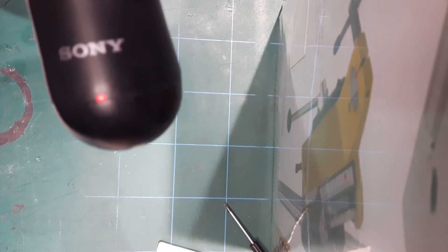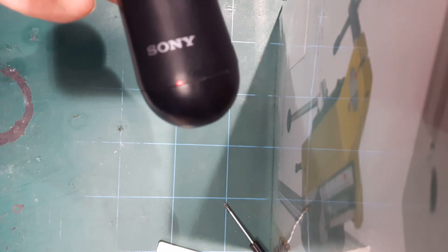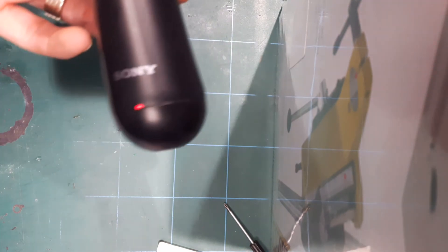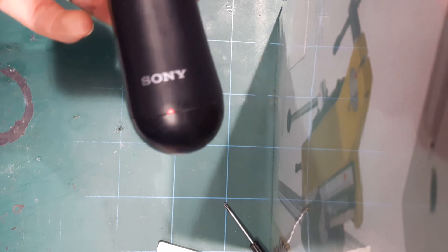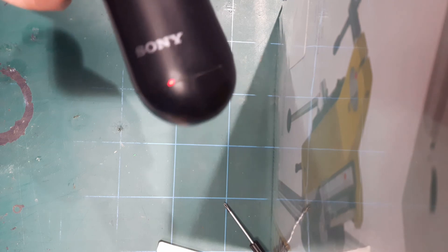In fact, I'll probably start selling them on eBay very soon, so check back and I'll update the link. Thanks for watching — I hope you found it really useful, especially with PlayStation VR when these controllers get used a lot. It's so much better with more battery power.